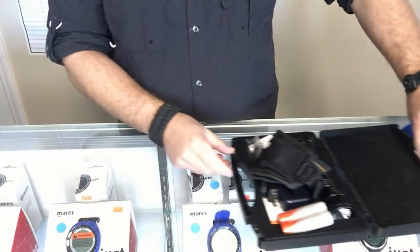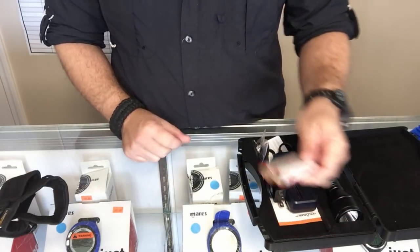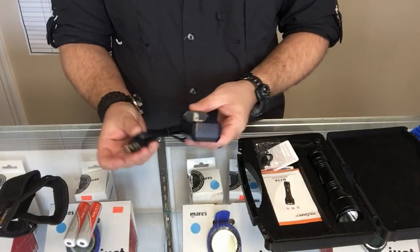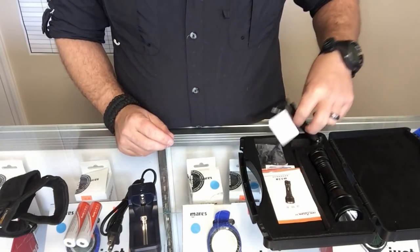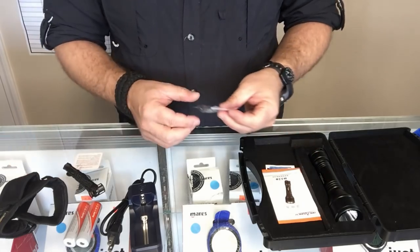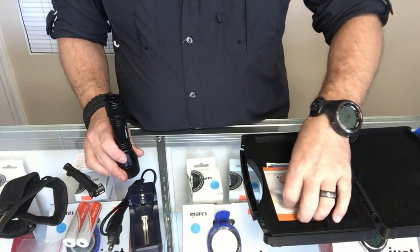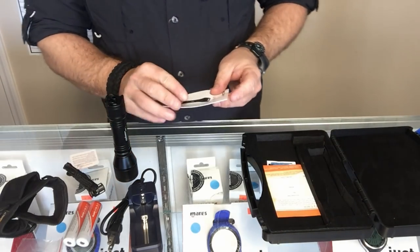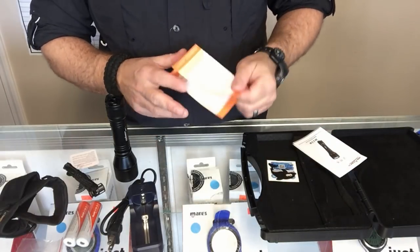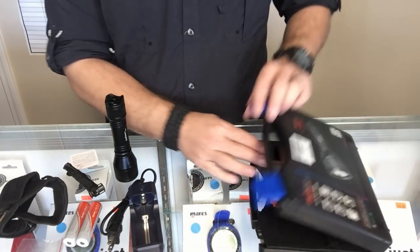Opening it up, here's what comes in the box: a hands-free glove, two rechargeable 18650 batteries, a battery charger, a lanyard so you can go around your wrist if you don't want to use the glove, spare o-rings for the head of the light, the light itself, paperwork with all the information you need to know, and a warranty card you can fill out and send in.